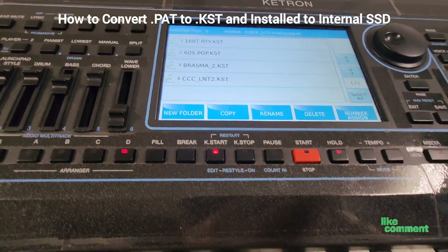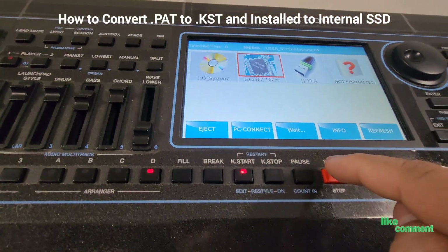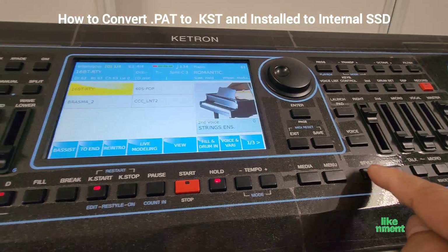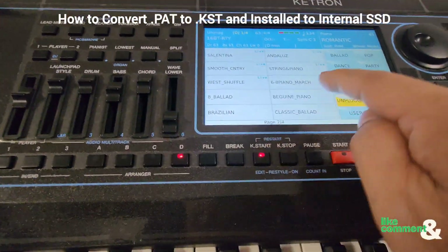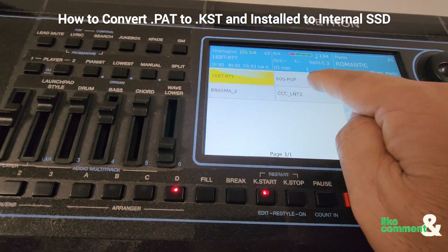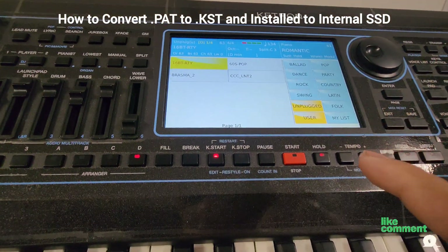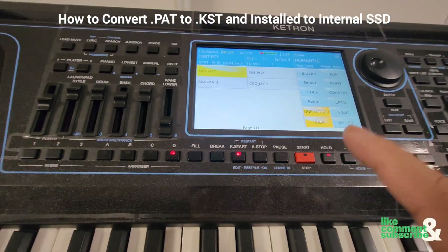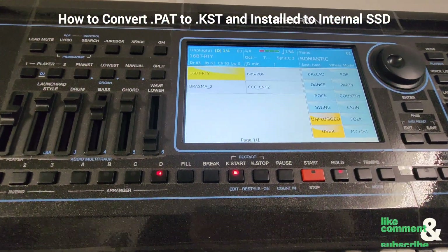To exit out of this feature, hit Media, click on Disk Edit, and then hit the Style button — you're back to square one. Now if you go to User and then Unplug, that style that we just converted from a .pat to a .kst is now installed internally on the keyboard's hard drive. The next time you want to use this style, you don't need to retrieve it from the USB thumb drive anymore — it is now installed onto the keyboard.